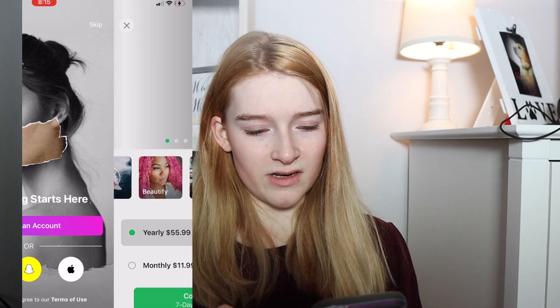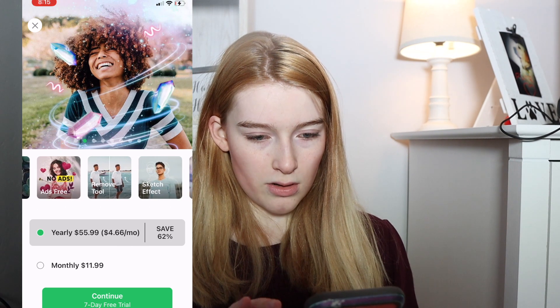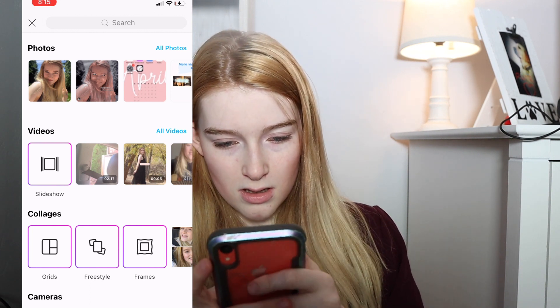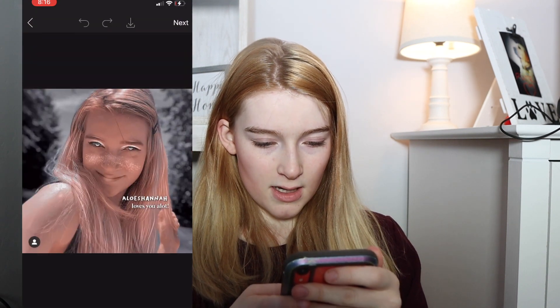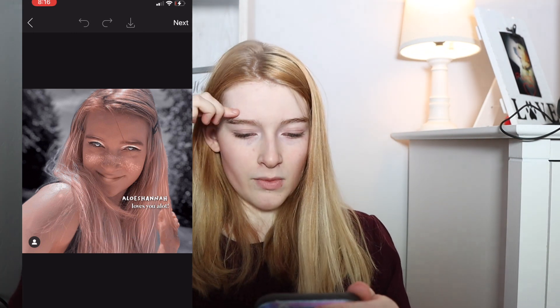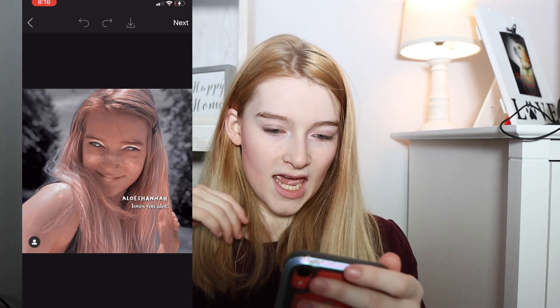The first photo I'm going to do is by a fan called Allo's Hannah. Here is the edit, and here is the original picture. This probably took a lot of time. I looked at different editing systems. We're going to go to Pixart first because I hear that's a very popular editor. I don't want to create an account because I don't want to get emails. There's a seven-day free trial. I'm looking at the photo and seeing I have colored strands of hair, the eyes are colored white, and the eyebrows are outlined. My shoulder has some white on it. And it says, Allo's Hannah loves you a lot. I love you too. Let's do this.